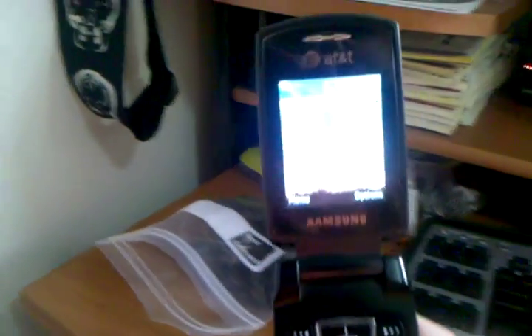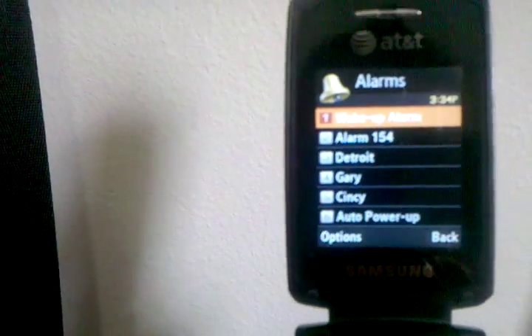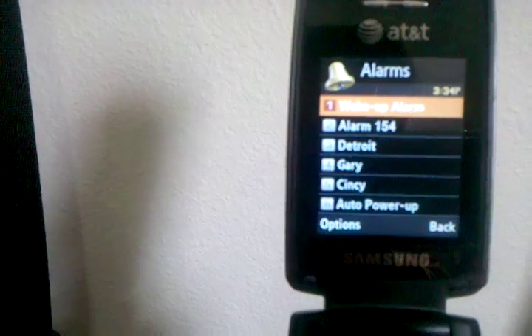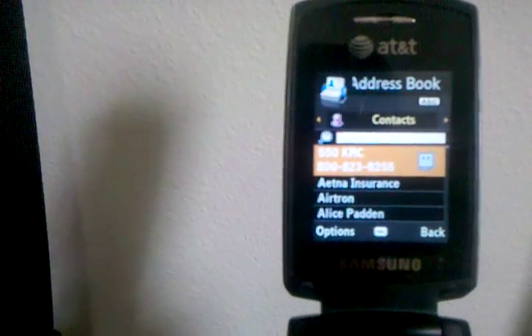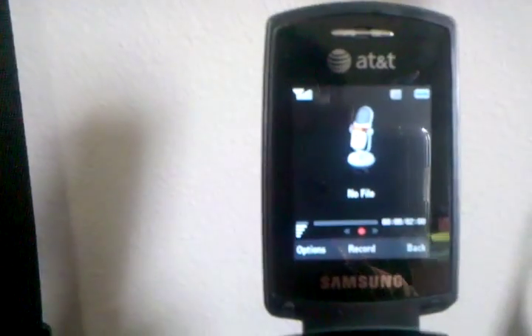The keyboard is pretty standard. For contacts, I've got some quick setup — up, right, left, and down. You can assign different functions for each of those. Currently, up is your alarm clock, down is your contacts, right is calculator, and left is voice memo.